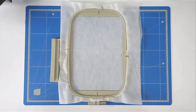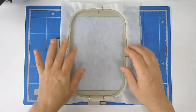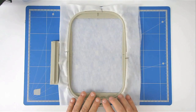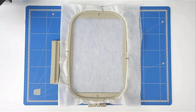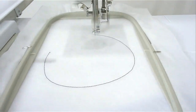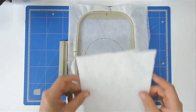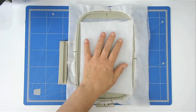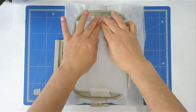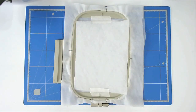Load file B into your machine. Hoop and pin your wash away stabilizer as you did for the first hooping. Load your hoop into your machine and stitch round number one for your batting placement outline. Place your batting over the outline and tape it in place.